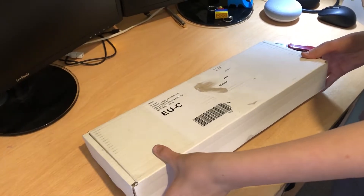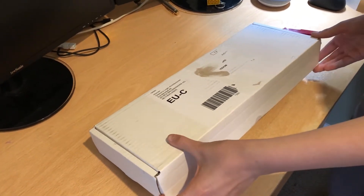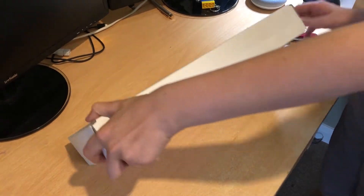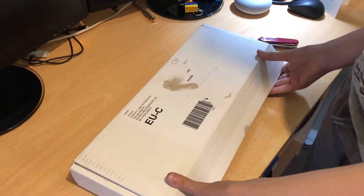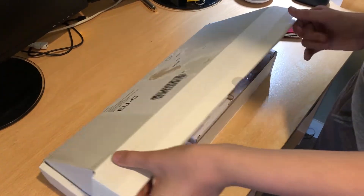If you come and grab the camera for me. It's stuck. There's more tape. Just gently open it then. That's it. Oh wow, Ultimate 64!